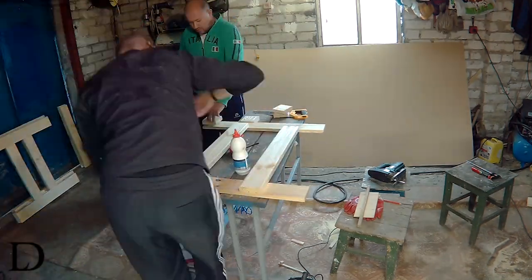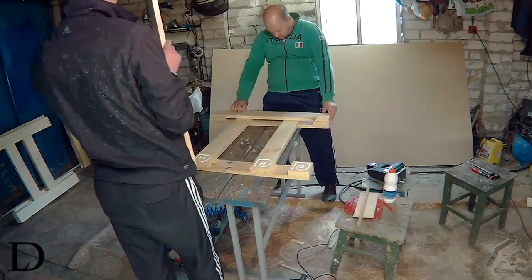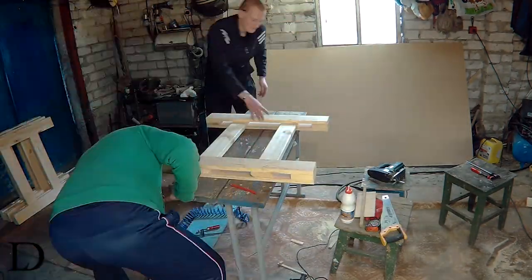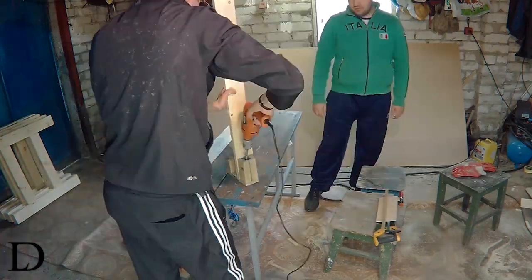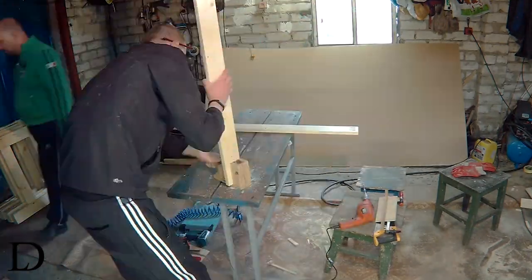After making the first pair of legs we figured out that it looks not as we want, so the second pair looks a bit different. Then we batch boards to make frames, joined with pocket holes. We forgot to shoot the screwing of the frames together off camera.